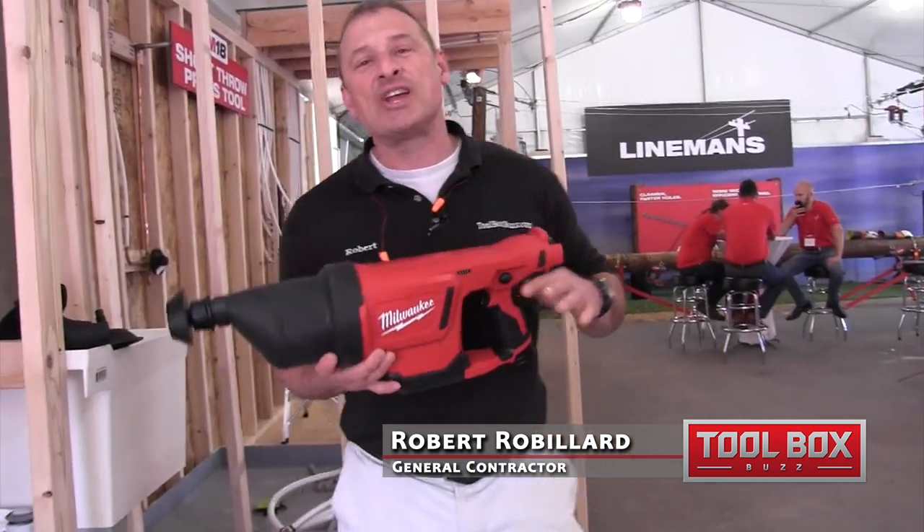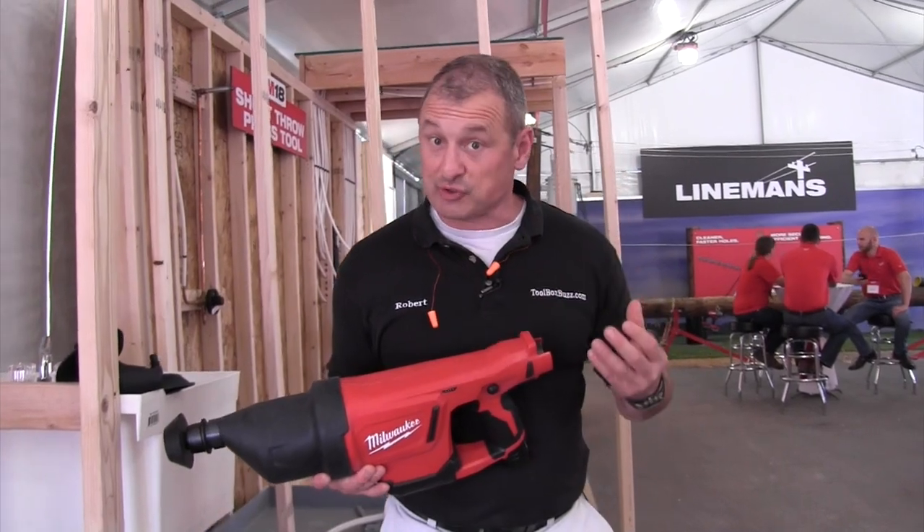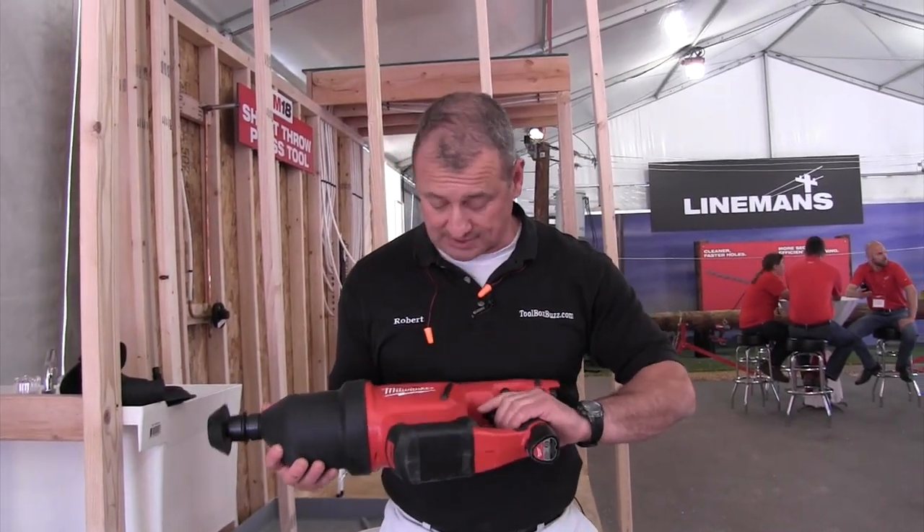Guys, I'm at the Milwaukee Media Event. This is the M12 Air Snake. It is a great complement for your auger snakes and things like that for drains — for stuck drains, clogged drains.